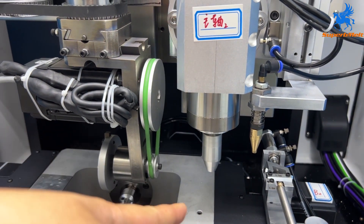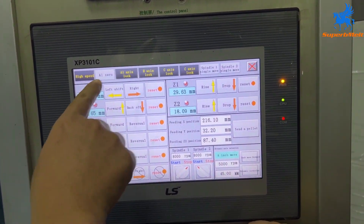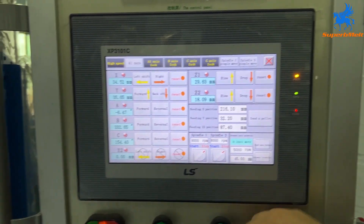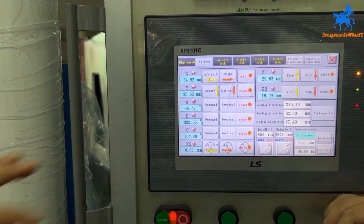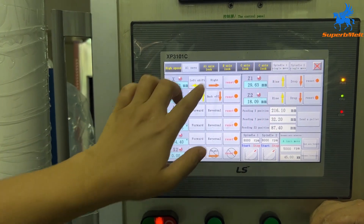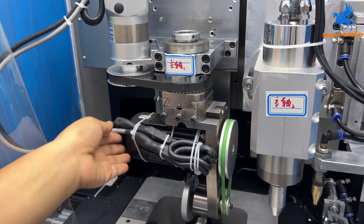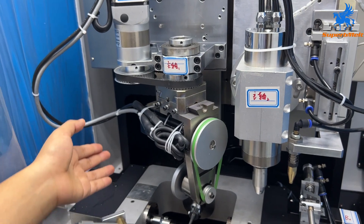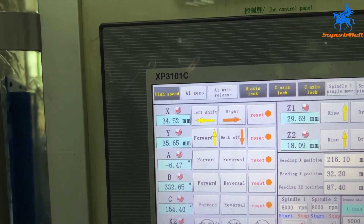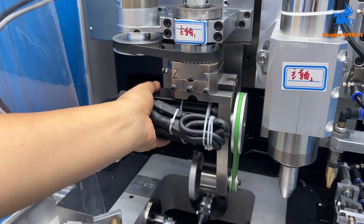You can see spindle moving from here. We also have the different axes locked here — in case your machine power cuts off suddenly, you can open the axis from here. Open the axis and you can use your hand to move it back to position.